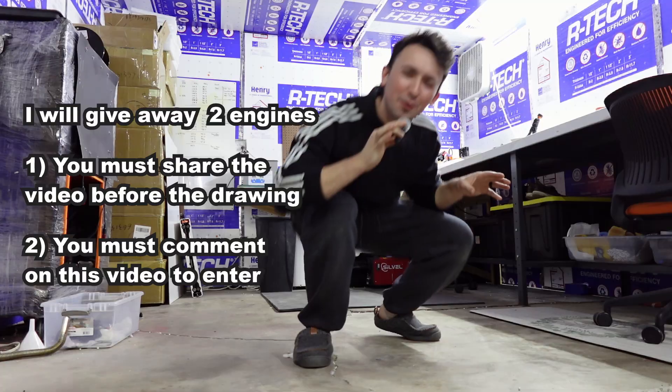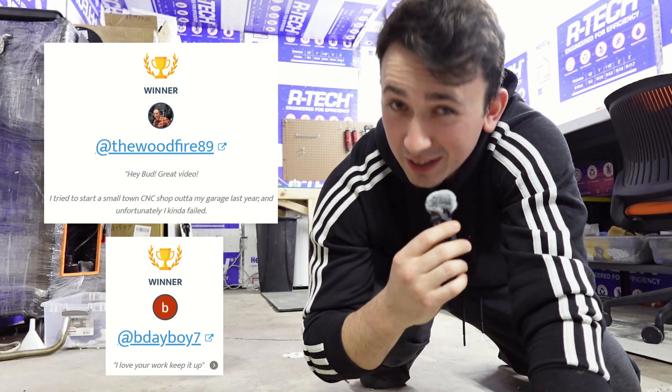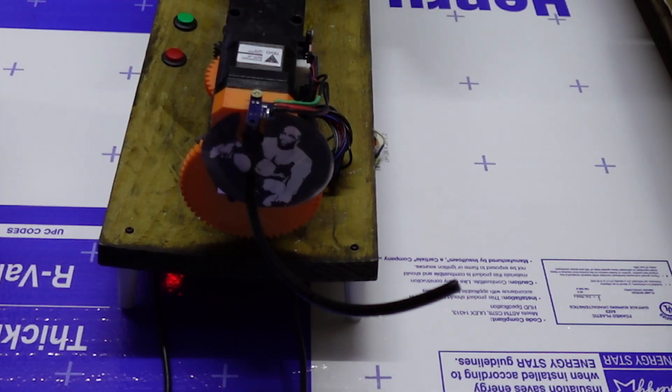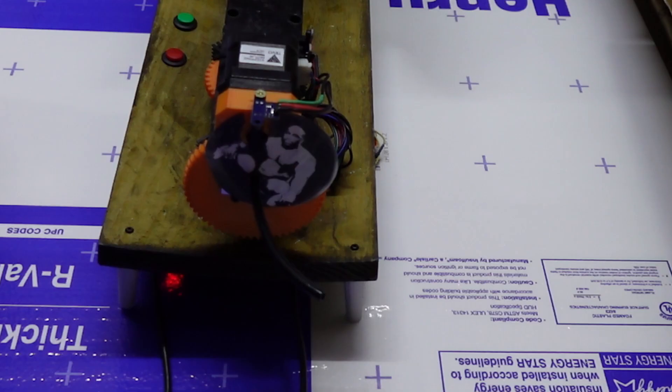Leave a comment down below and share this video if you want to win a Phoenix engine from batch two. Special congratulations to the two commenters from the last video — some giveaway engines went unclaimed and you won the second drawing, so congrats. The YouTube algorithm is starving for likes and comments, so comment down below how this makes you feel.